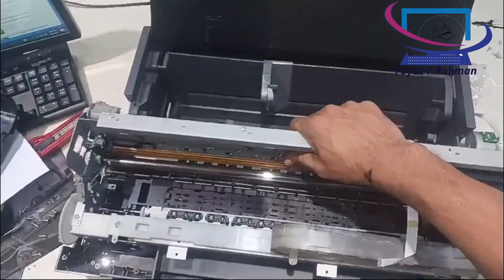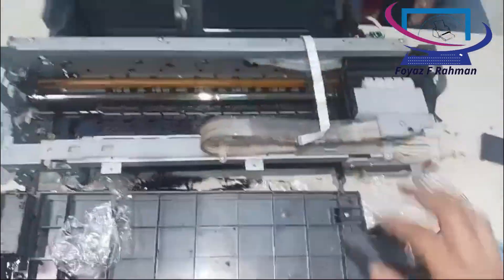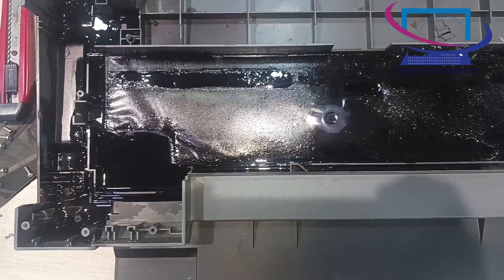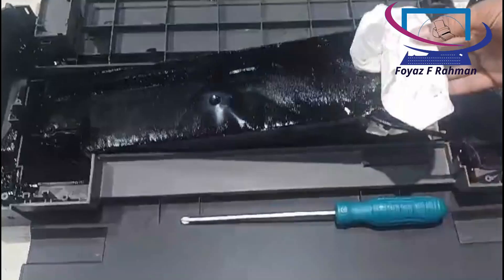Hi, this is Foyazef Raman. Welcome back once again. Today I'm going to share how to use this Epson Ink Tank printer and its appropriate usages for office and home. I hope you watch the full video until the end.